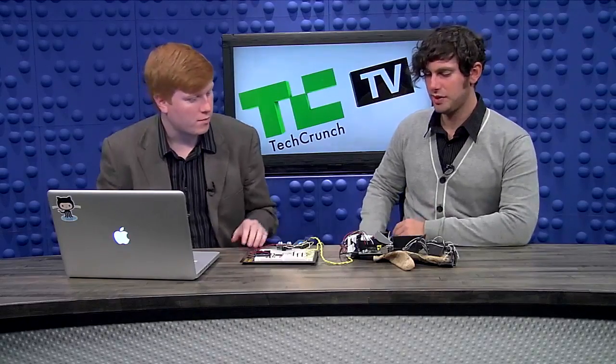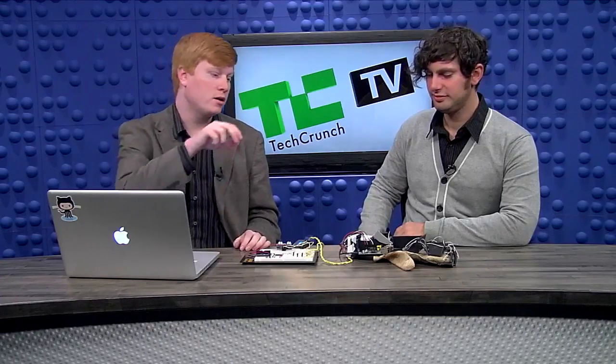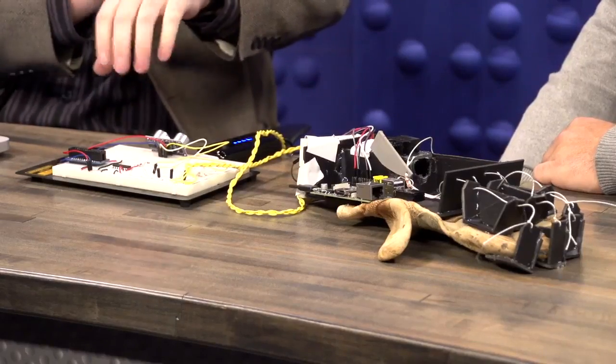Cool, and so how does it do that? Right now in this prototype we just have a servo connected through twine to the tips of the fingers, and that servo is able to actuate and pull back and open up the fingers. Awesome.